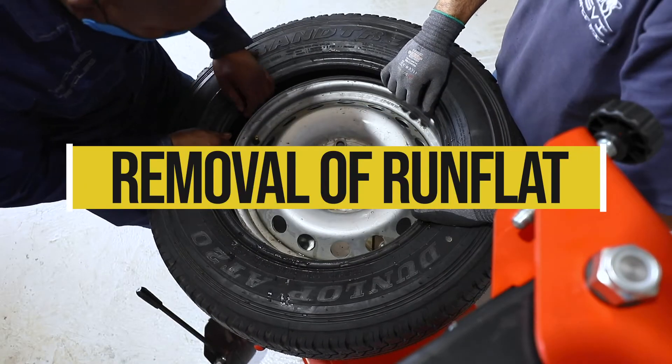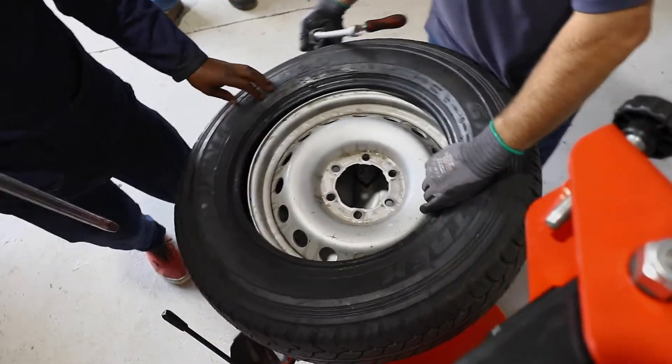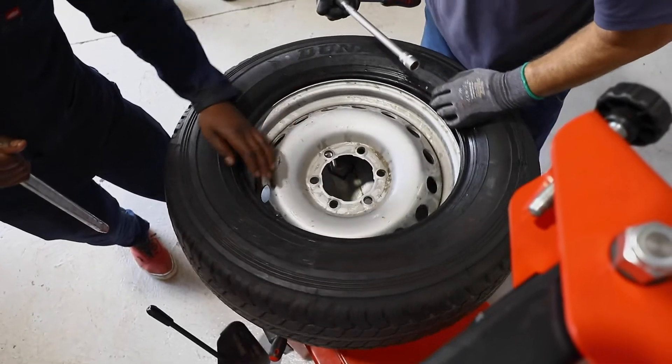Removal of the run flat is very similar to the fitment process. Break the bead on one side of the tyre after deflating it.